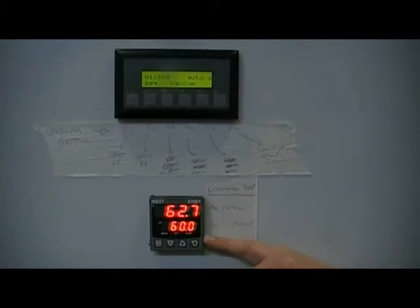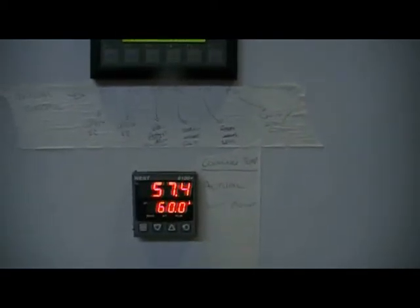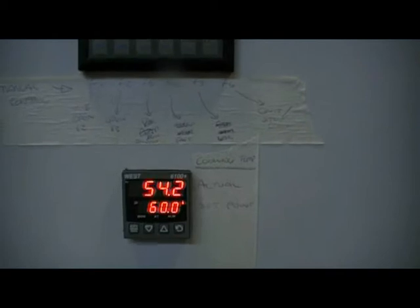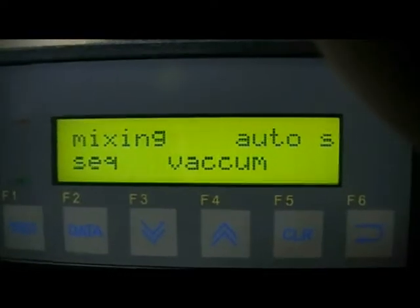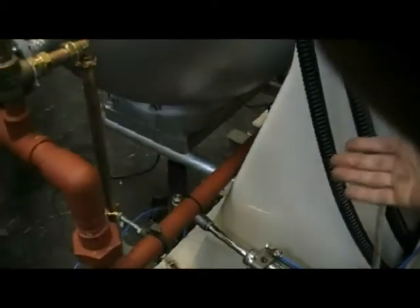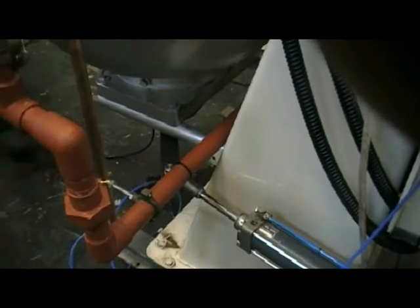I've set the vacuum temperature to 40 degrees, so as soon as this actual temperature reaches 40, the vacuum sequence will stop and we will automatically open the V2 valve which will empty the product from the mixer. The temperature is now approaching 40 degrees. When that happens, the vacuum sequence will stop and we will be told that the batch is complete. The mixer valve has now opened at the bottom of the mixer and the product will drop into a vessel or whatever you need underneath the mixer.